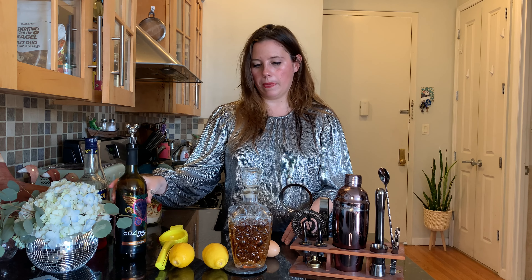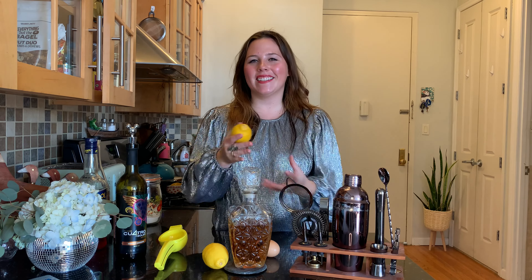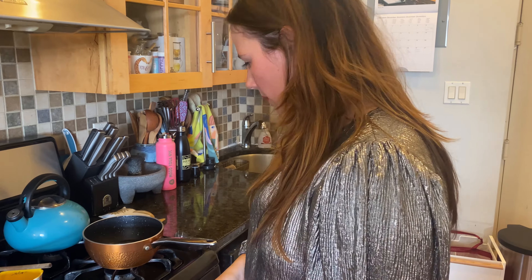While the simple syrup is cooling on the stove — I kept saying simple sugar, oh my god — I'm going to cut these lemons. Show us your lemons. These are my lemons. Gorgeous creatures, like little eyes. Okay, I'm getting impatient, so I'm just going to put the syrup in the fridge to cool faster.